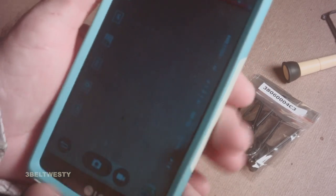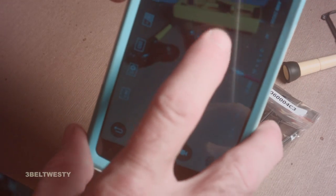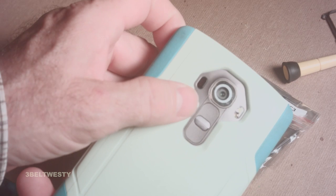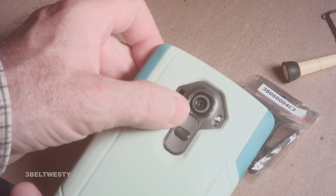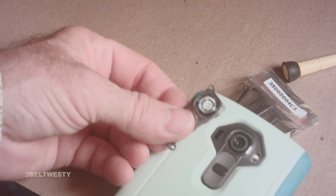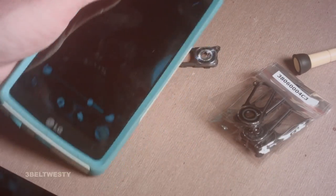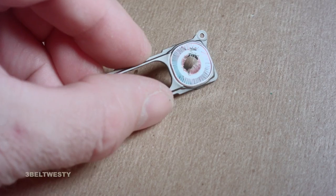Now I've got this in camera mode. If I go look at stuff on here, the clarity is much better because the lens cover is now totally intact. That's the other one. There it is.